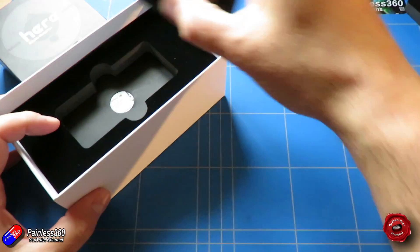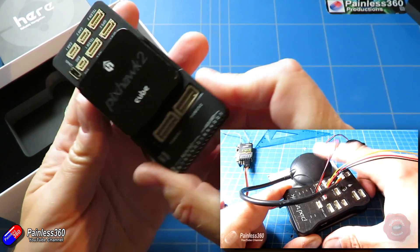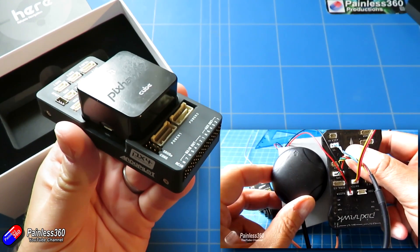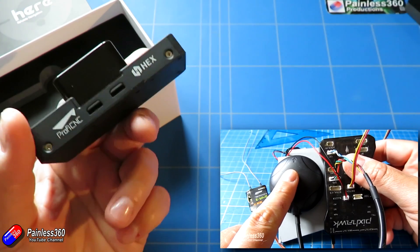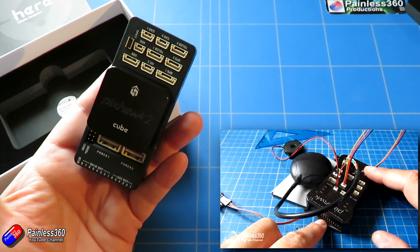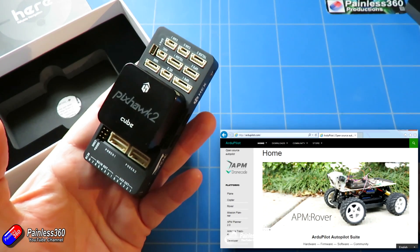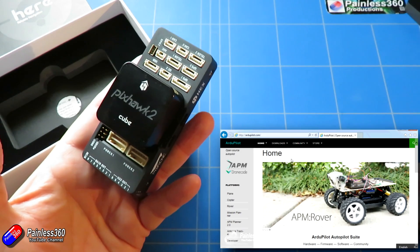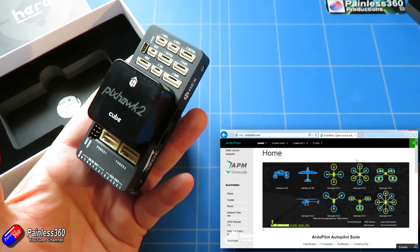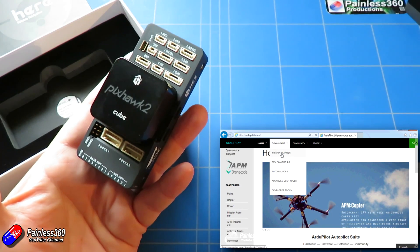That was then followed by another series where we looked at the Pixhawk, which is kind of the predecessor to the Pixhawk 2.1. The Pixhawk has been around for a long time, initially made and manufactured by 3DR. 3DR poured a ton of cash into the creation of not only the technology, but also the Mission Planner software that went alongside. Together they've been a fantastic platform, and through all the years of development it's been around, pretty safe, solid flying.